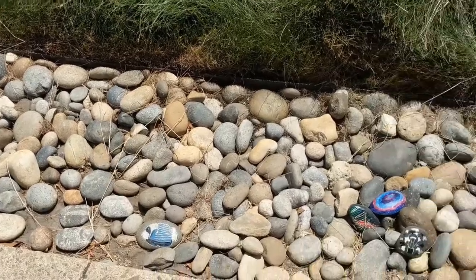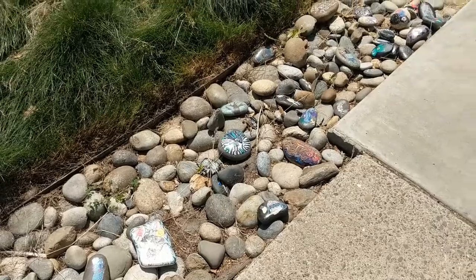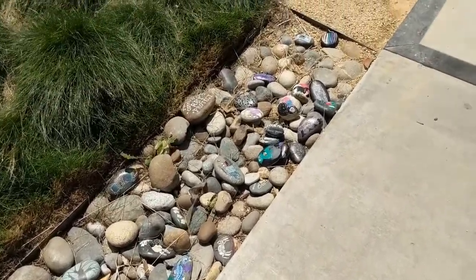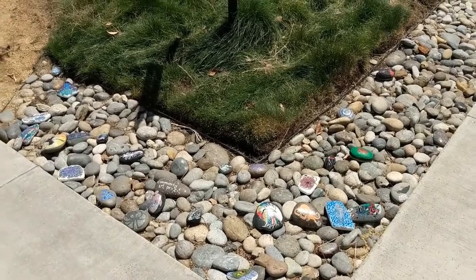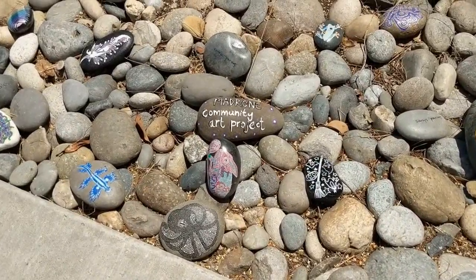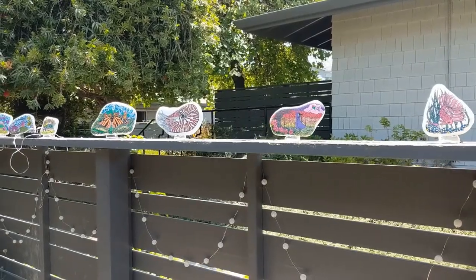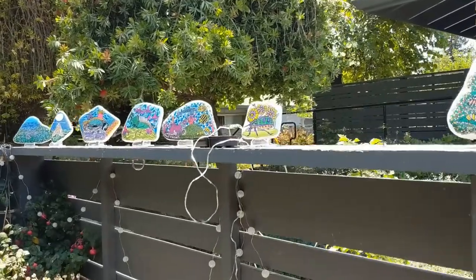These are the rock borders where I started painting rocks. I picked up rocks from these decorative borders near my apartment, and that became a neighborhood project as you see in the video. As my paintings got more complex, I switched to using white Santorini stones instead of river rocks.